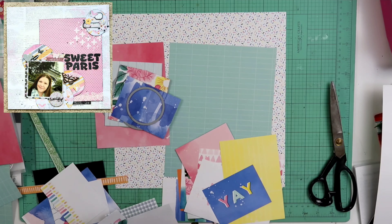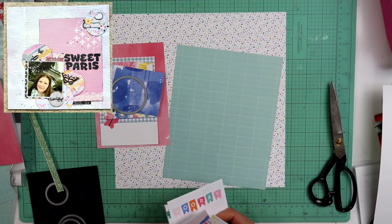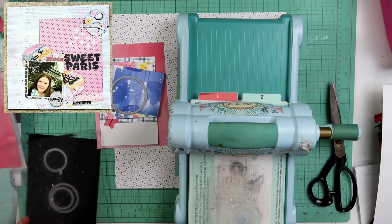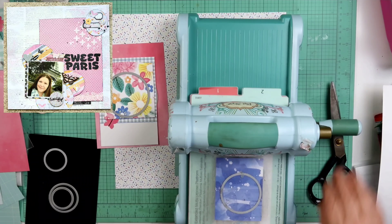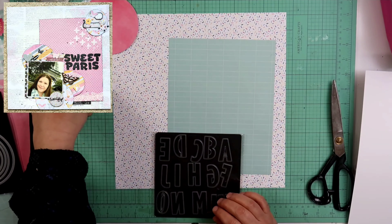Right here, I am going through the four by six and the three by four Picture My Life cards. They are also the Celebrate Today collection. You can find those over at Close to My Heart — BeckyBidding.CloseToMyHeart.com, guys. Go over there.